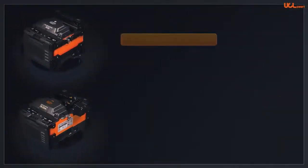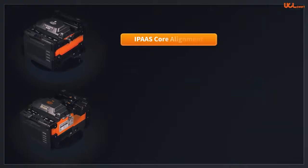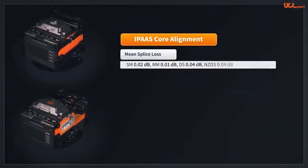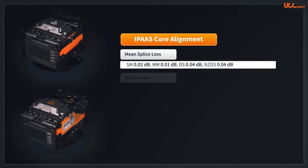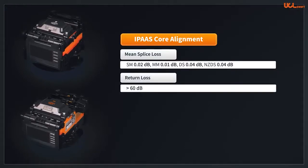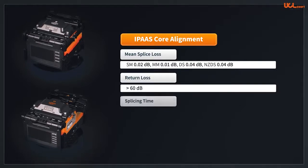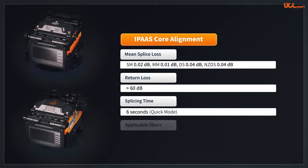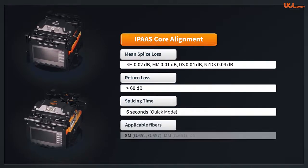The K33A and the K33 are active IPAAS core alignment fusion splicers. The mean splice loss is 0.02dB for single-mode fiber, 0.01dB for multi-mode fiber, 0.04dB for DS fiber, and 0.04dB for NZDS. Return loss is greater than 60dB.